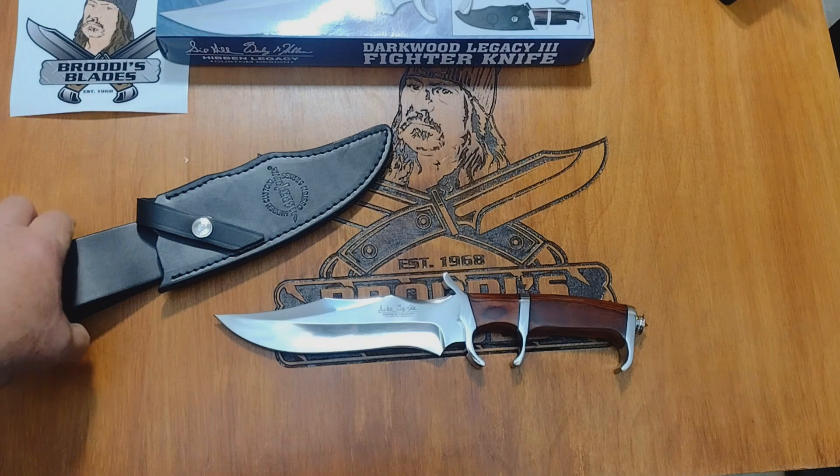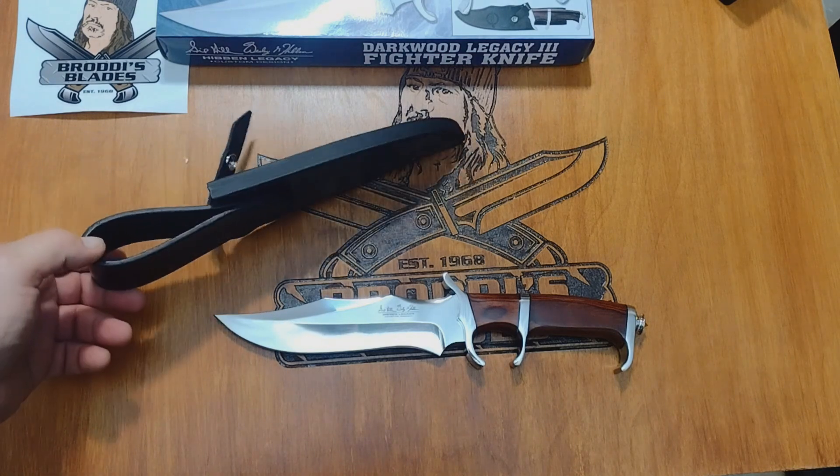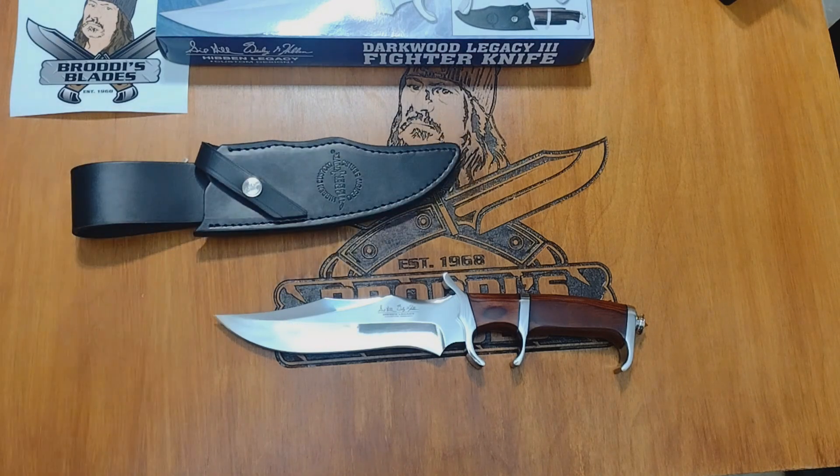Yeah, it sure is pretty. All right people, until next knife, I'll see you later.